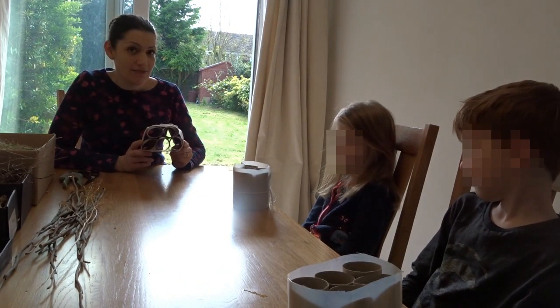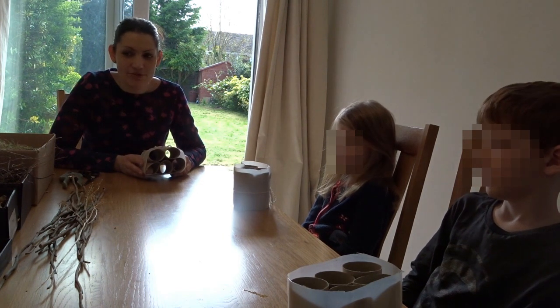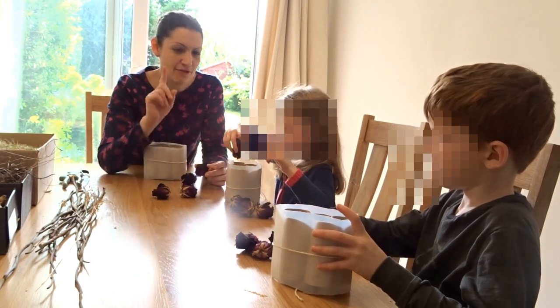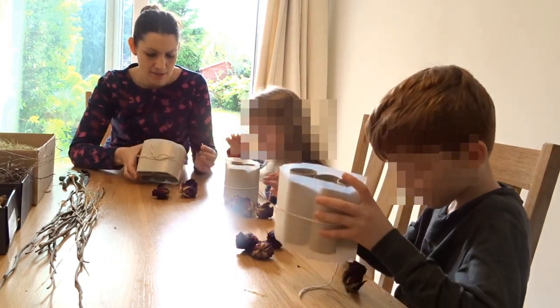We've made the shell of our Bug Hotel, and now it's time to fill it up with lots of things. So guys, what should we start with? I knew you would say that. So we're going to have to put these in really carefully. They're all going to go into just one of our tubes, so choose which tube you want them to go into, and we're going to pop them in there.